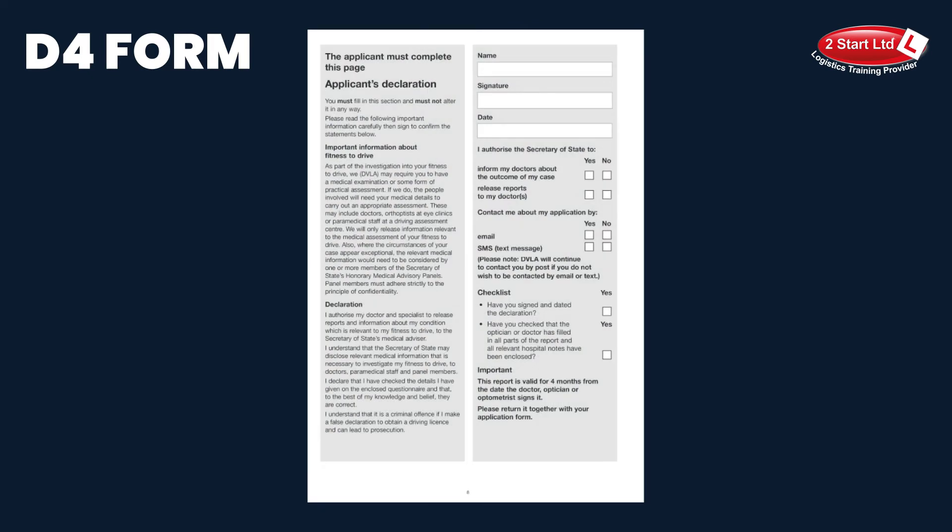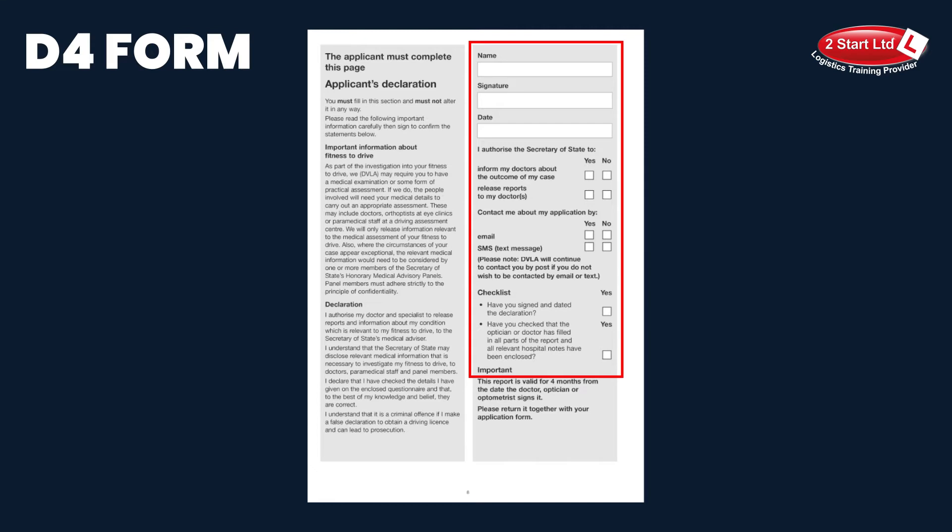The final page is the applicant's declaration. You are the applicant. Please ensure that you've printed your name, signed and dated the form, and annotated the boxes in the correct places with an X.